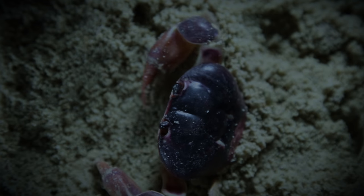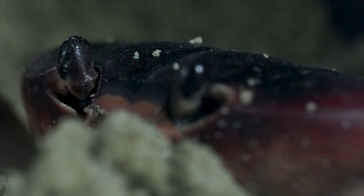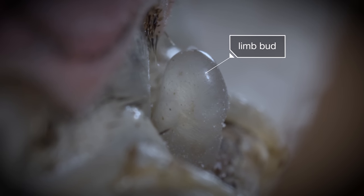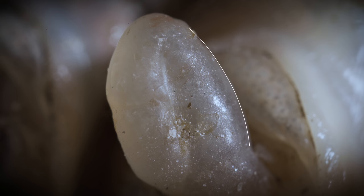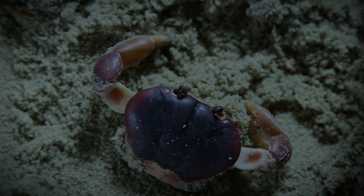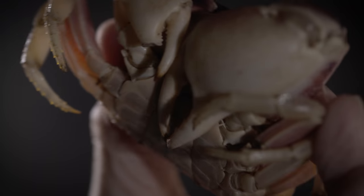But he's not stuck that way. Losing legs is pretty normal around here. Within a week, they begin to regrow. New limb buds sprout in the open sockets of his shell. Each is a complete leg in miniature, all coiled up inside a thin sack. But to really get back on his feet, the crab will have to start fresh. Don Michaels at Colorado State University studies what happens next.